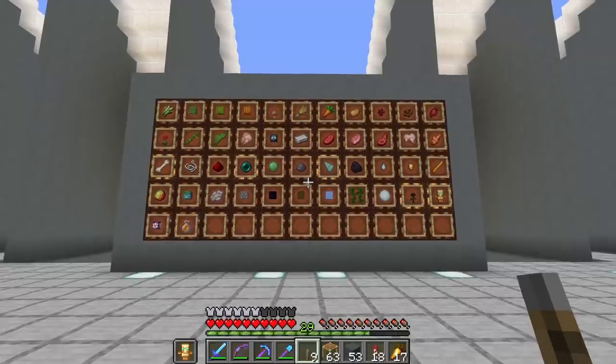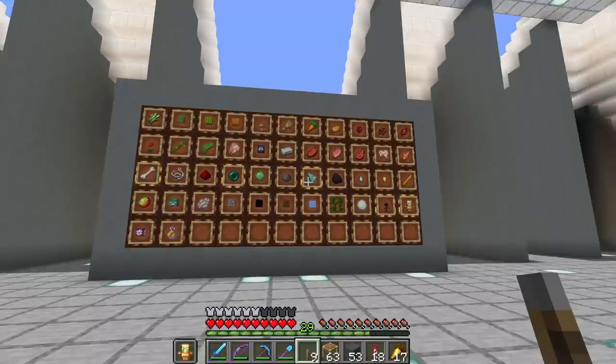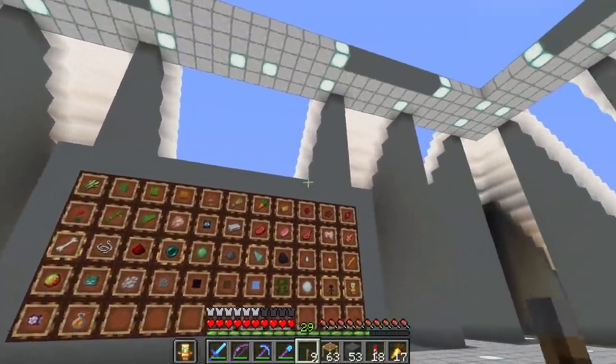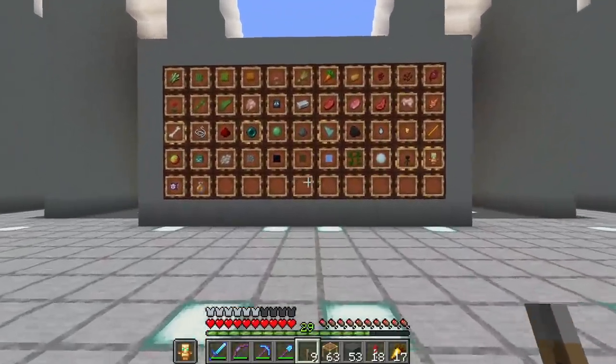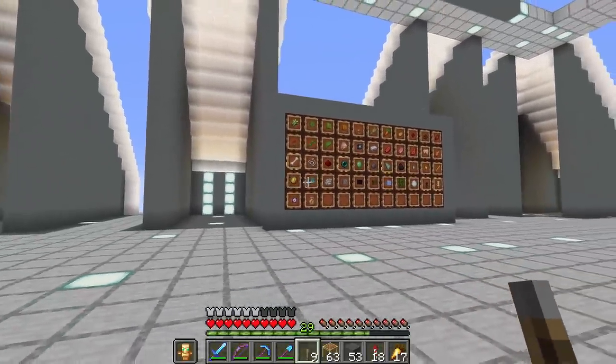If you see anything or can think of anything that is missing, let me know. We got some room down below, and if we have to, I can expand this farm upwards if we need to for 1.16 when that comes along. But now that that's done, we get to make our Phineas Machine.